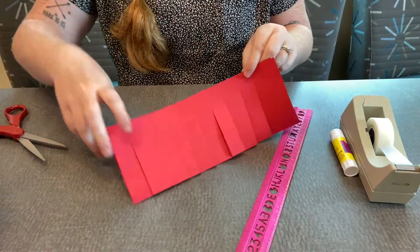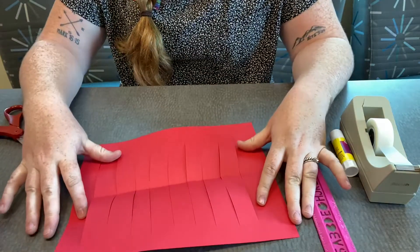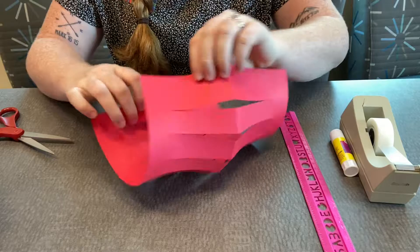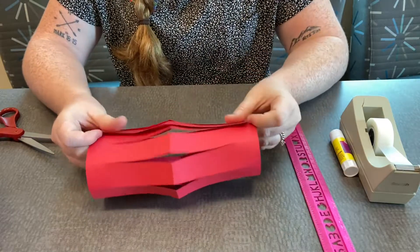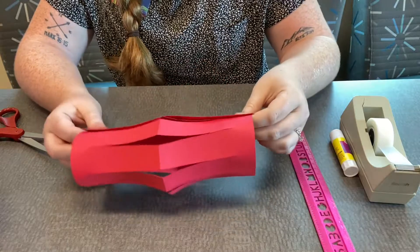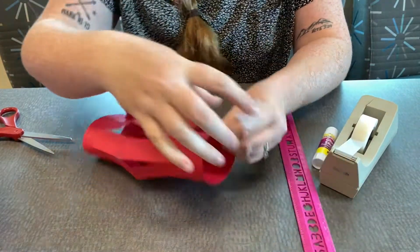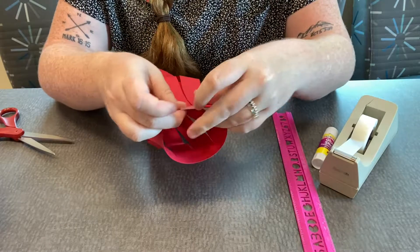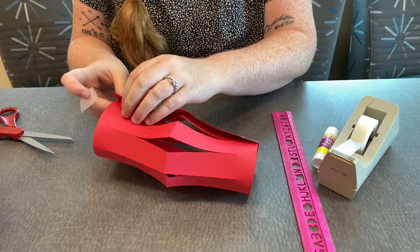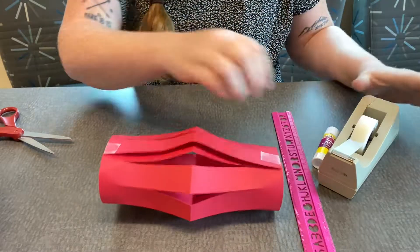Once we have it all cut out, we're going to open it up and take both ends together and just attach them. This is very simple to do. I'm going to do it with tape — you can do it with glue. I'll take the top and the bottom and just make sure it's really secure.